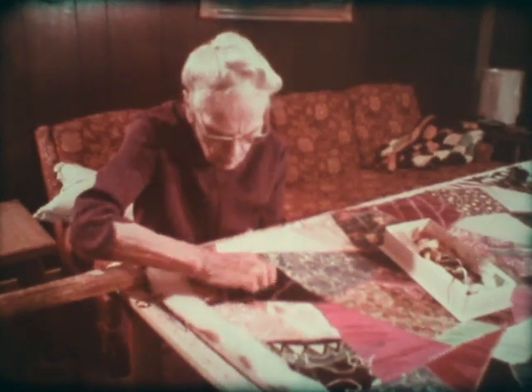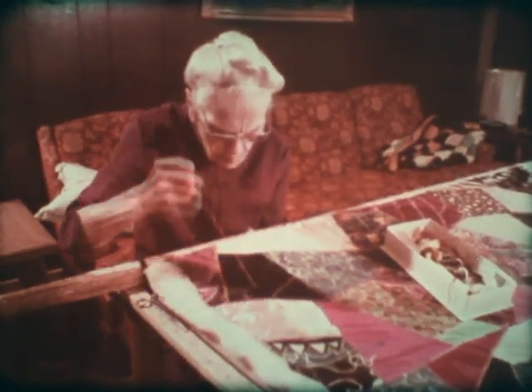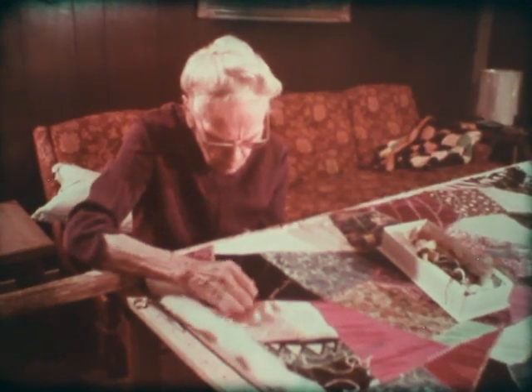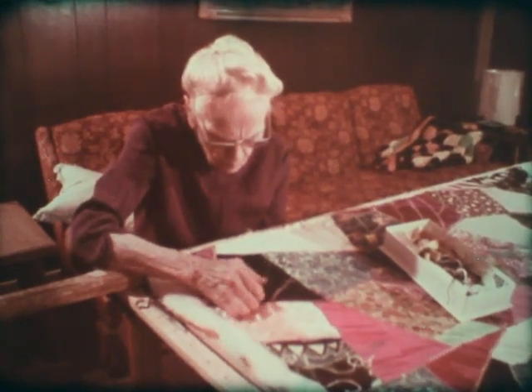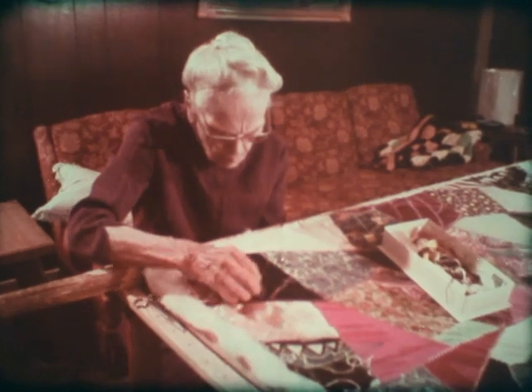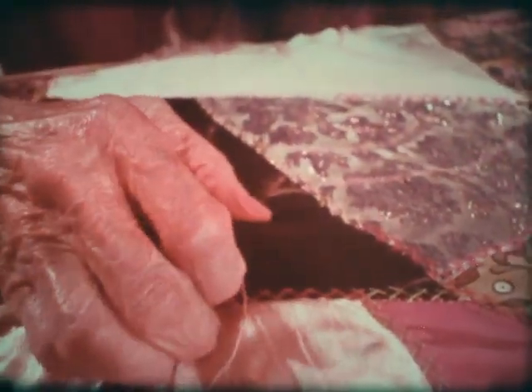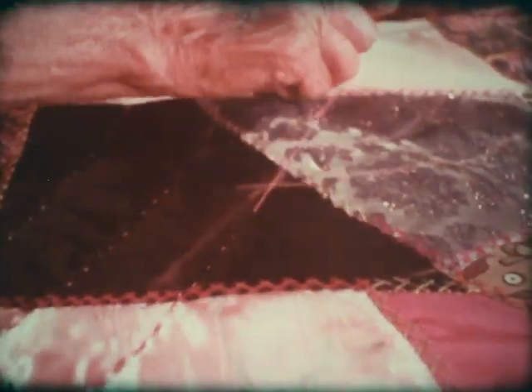You can do these quilts on the floor. Some folks do, but it's much nicer if you have quilting frames. Lots of people have made frames from two-by-twos with a clamp screw in the corners to hold it square, but then you have to rest it on the backs of chairs or a table so that you can get at the quilting.